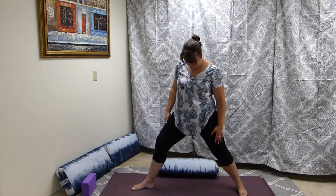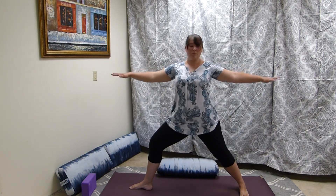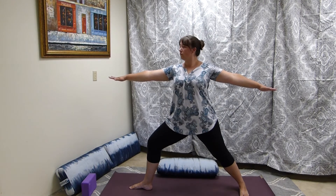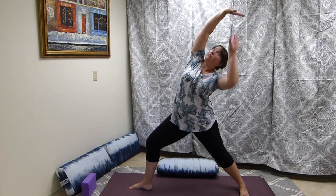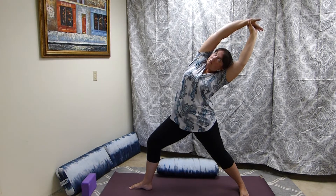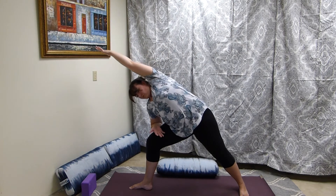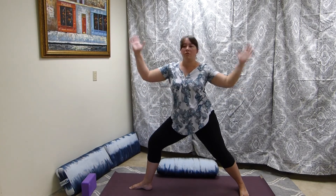Come into warrior two to spread the arms, keeping that in check with the neck and the shoulder blades. Then open up the arm — an option here in reverse warrior is to grasp that top wrist; we just don't want to crunch those back ribs, and sometimes that helps. Coming into extended side angle, really grounding down through the outside edge of that back foot.